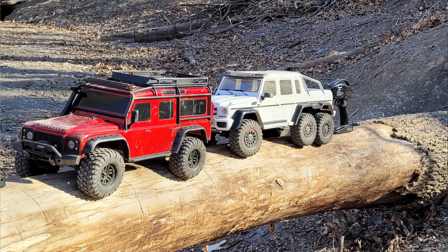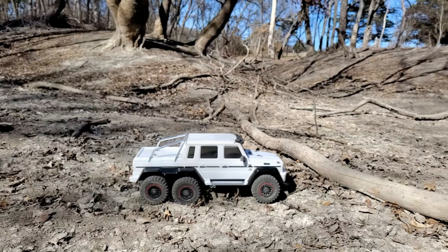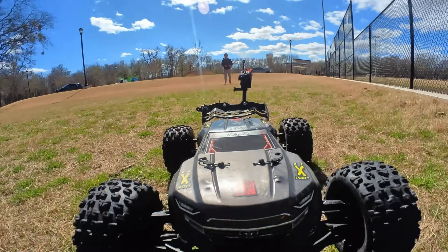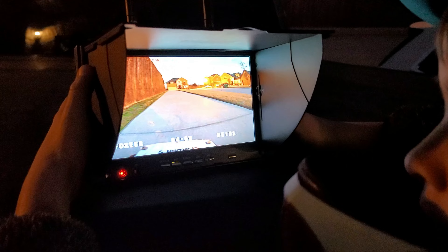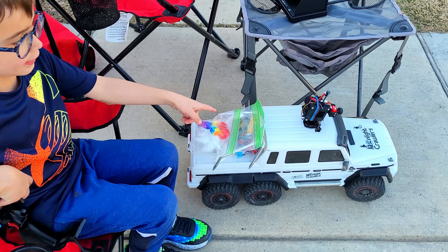My son and I use these primarily on our crawlers, our Defender, and the TRX-6 because it works amazingly well, but today we also want to see what happens when we put it on the really fast off-road stuff. One of the coolest things is that we can set up in one area and drive all over the park, neighborhood, woods, or wherever we want to explore without ever leaving our seats.